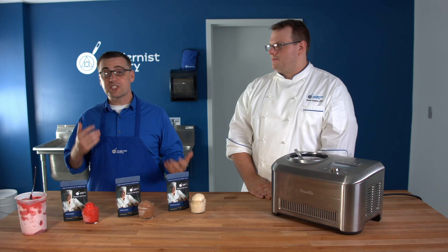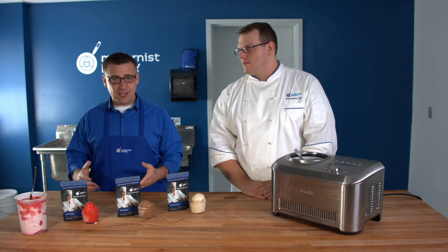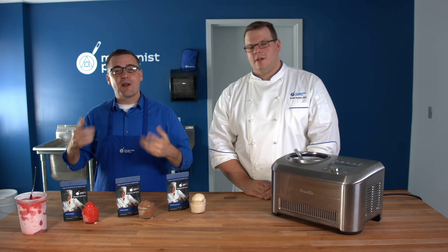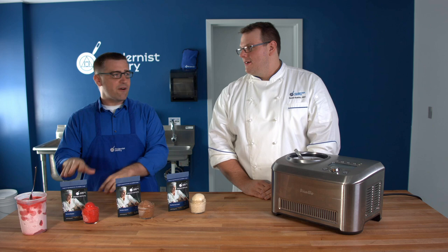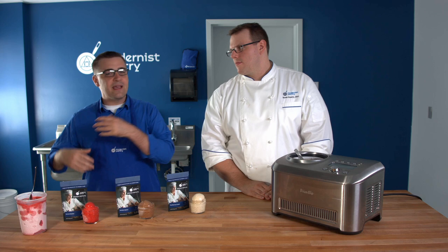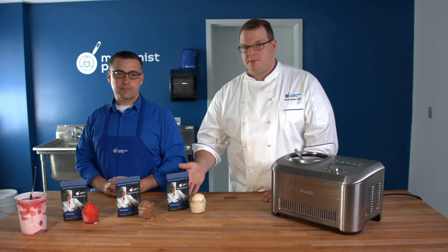One of the most common questions we get is: what's the best stabilizer or gum for ice cream, gelato, or sorbet? The truth is there's no single best for any case — they all impart certain benefits to the recipe at hand. That's why we've developed Perfect Ice Cream, Perfect Gelato, and Perfect Sorbet: purpose-built blends so you can find them all at modernistpantry.com by searching 'perfect' in the search bar. These are very different gum sets between them, each purpose-built for the job, so you probably don't want to use Perfect Sorbet in your ice cream.